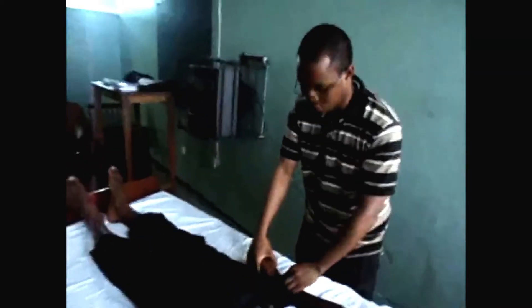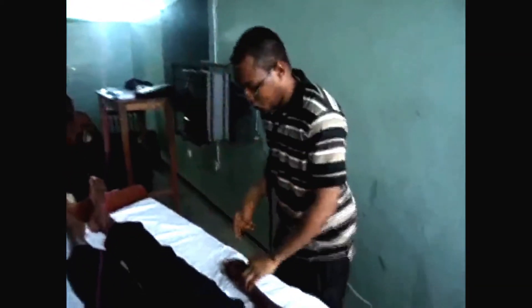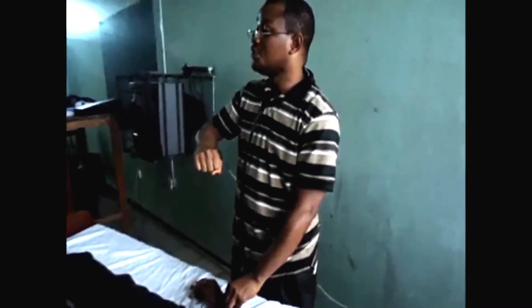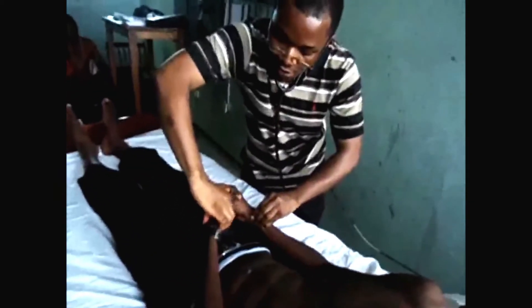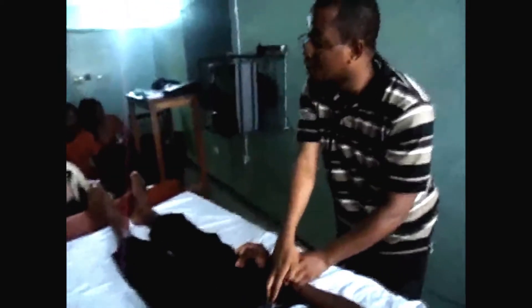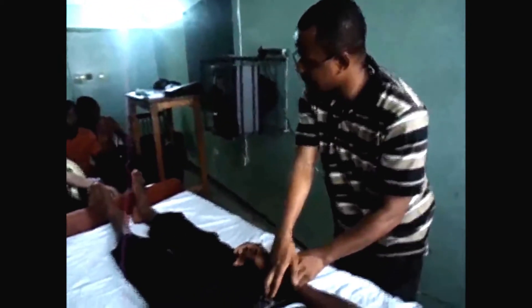So we start with the pulse. With the pulse, you use the pads of your fingers. You feel the pulse and note the rate, the rhythm, the volume. Then you bring the other hand and check for radio-radial synchronicity. Then you come to the femoral and check for radio-femoral synchronicity or delay as the case may be.